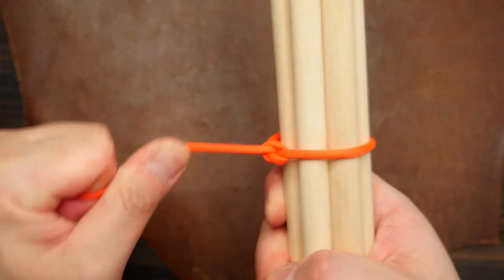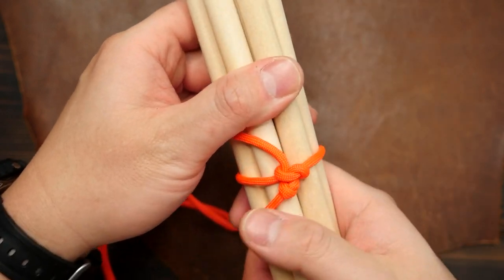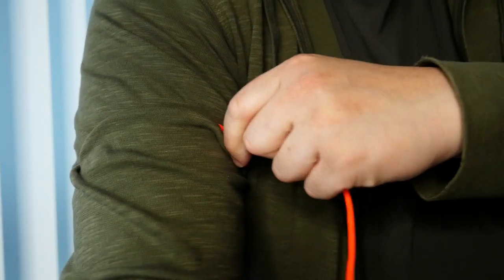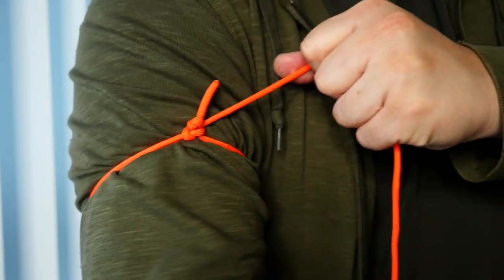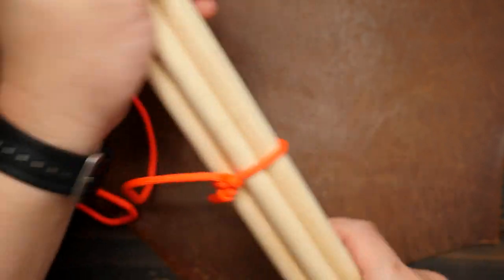Now why is it called a Canadian jam knot? Well, perhaps it was created by a Canadian and they created this knot that jams. If you do know why it's called that, please feel free to let me know in the comments. Either way, this is a very versatile knot that can be used for a large number of applications, so I would keep this one in your back pocket for sure.